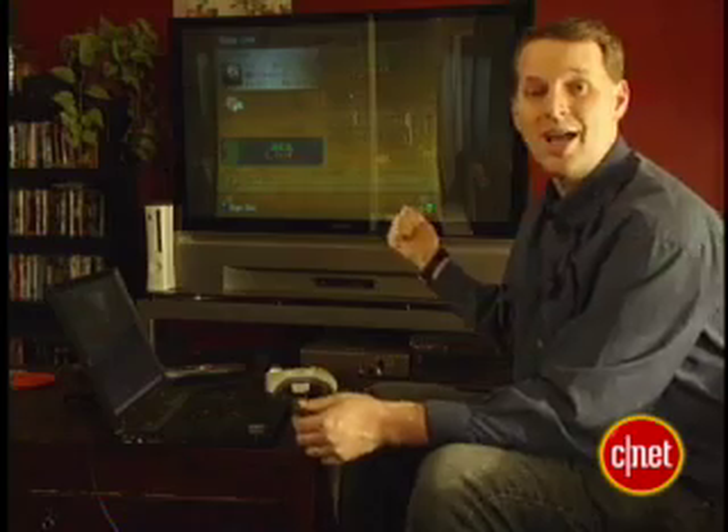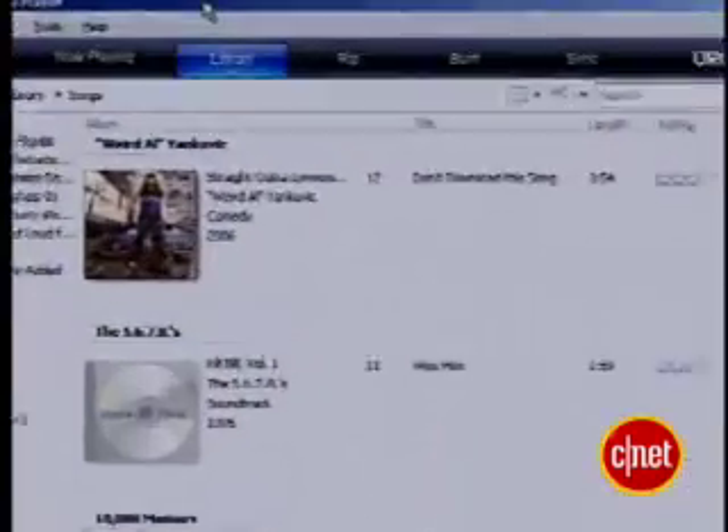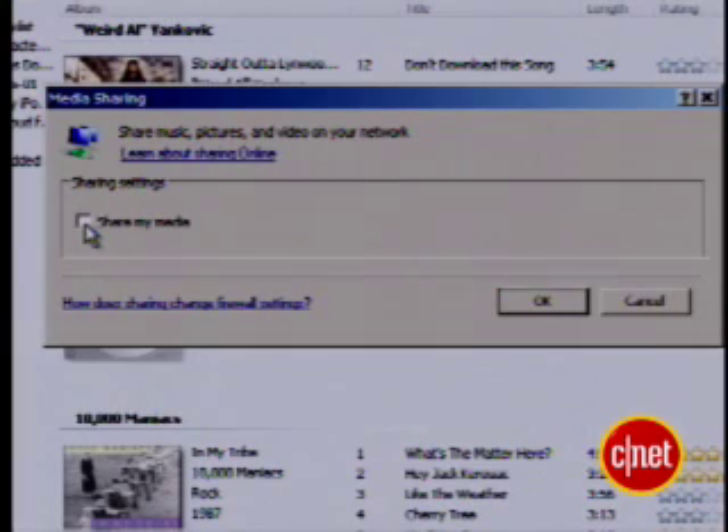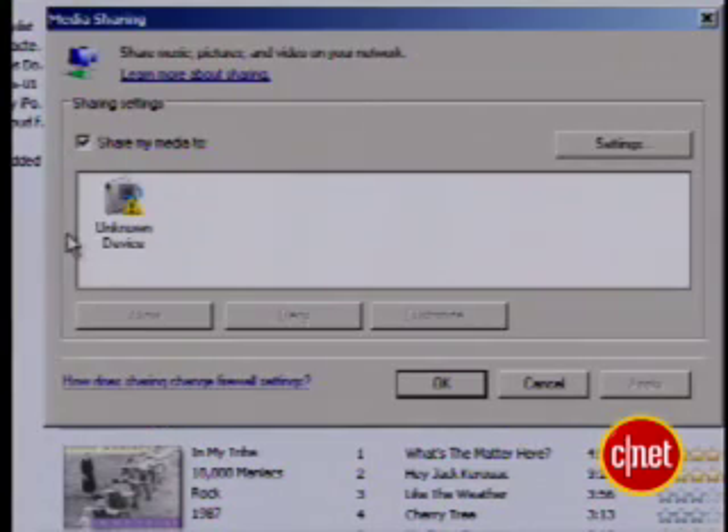Once Windows Media Player 11 is installed, make sure your Xbox is on. In Windows Media Player, click Library, then Media Sharing, then select Share My Media and OK. Your console should show up. Click it and press Allow.